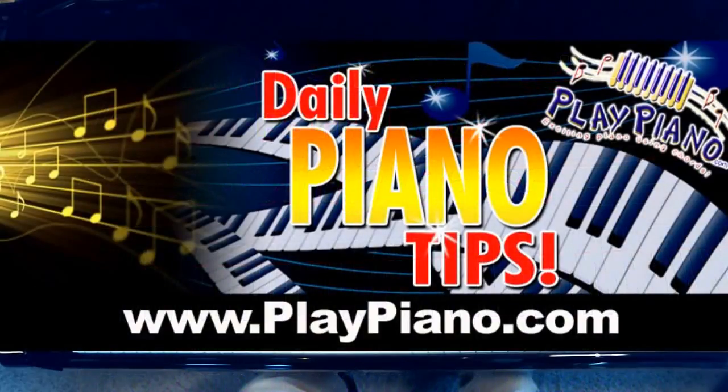So that's it for today. If you enjoy these little piano tips, come on over to playpiano.com and sign up for our whole series of tips. I hope to see you there. Bye-bye for now.